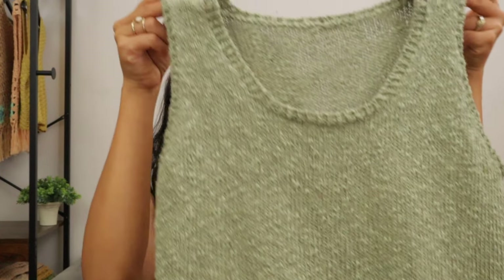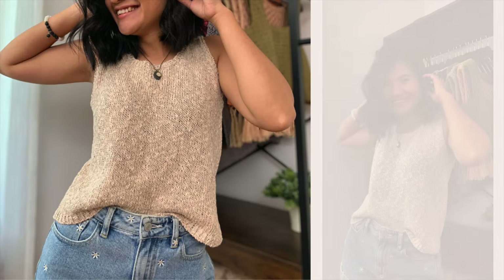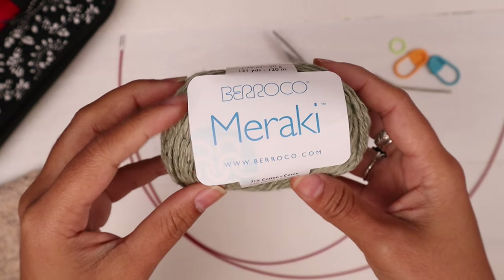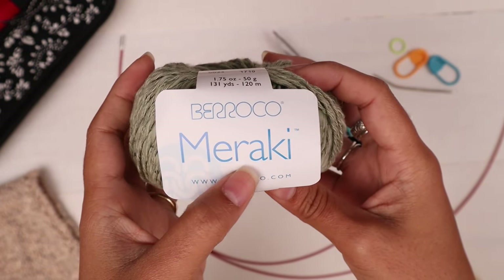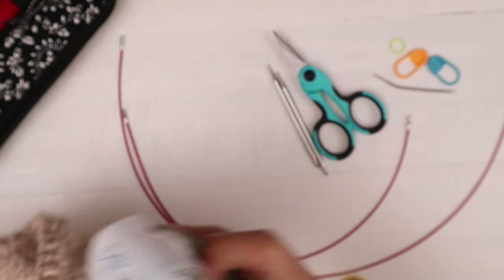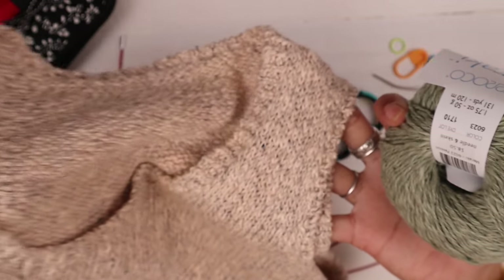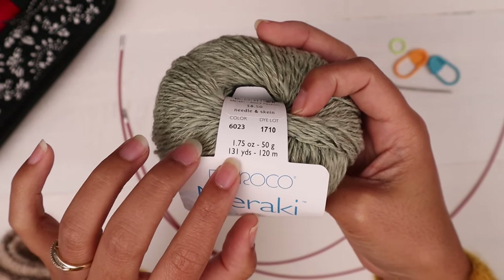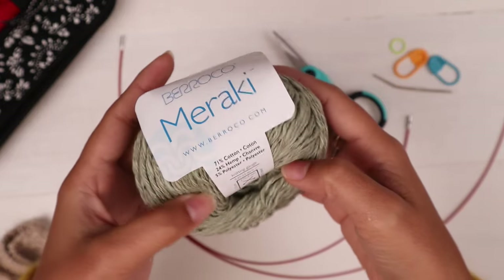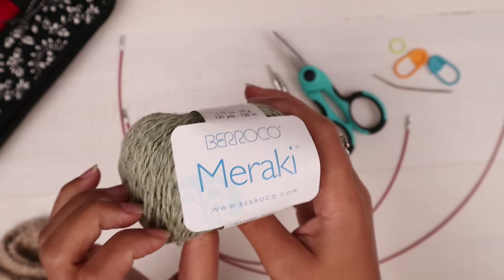I have made two of this top so far because I love it so much. It's super comfortable and wearable. For this project I used Barocco Miraki, this one in color Passion. It is a number three lightweight DK yarn. The other top I made, I used color Adult. Each ball has 131 yards and I used about 450 yards for size small. If you want to substitute yarn, just look for a number three lightweight DK yarn and check the gauge before you start.